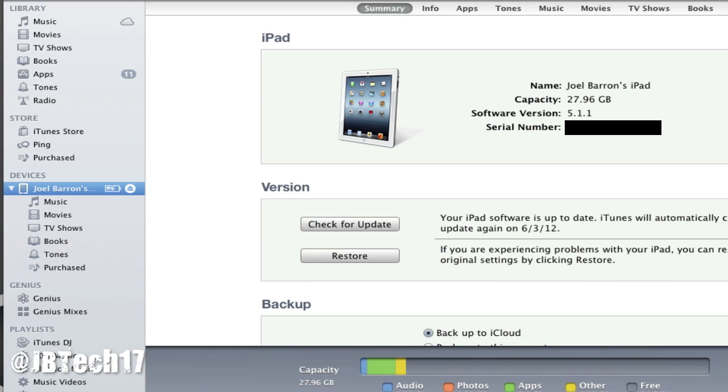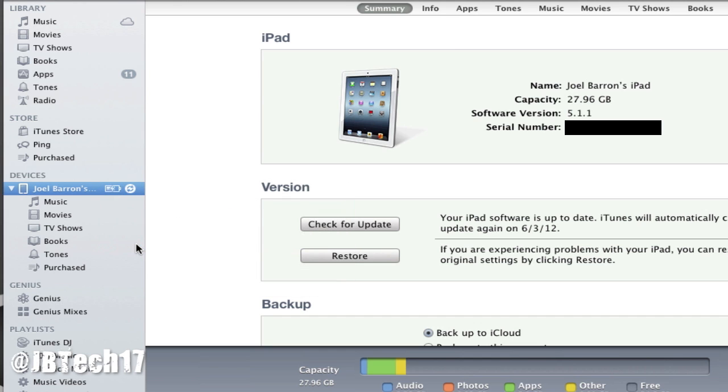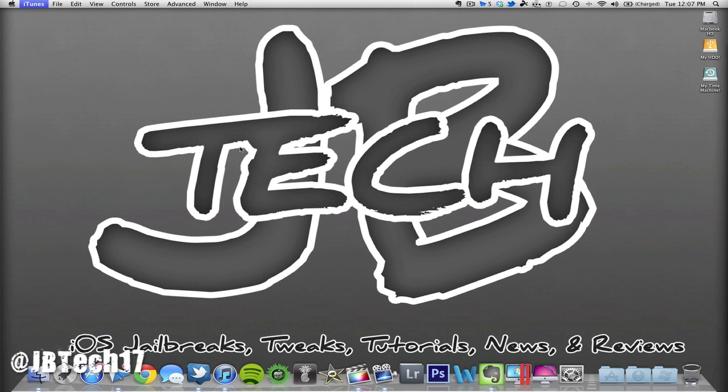Before anything else, open iTunes and back up your data. Right-click on your device and hit Backup, so you have a backup just in case anything goes wrong — which it shouldn't, but it's always good practice before jailbreaking.